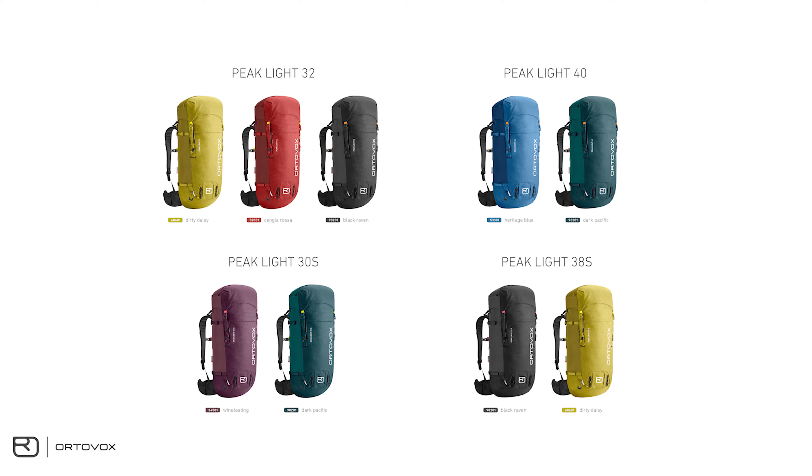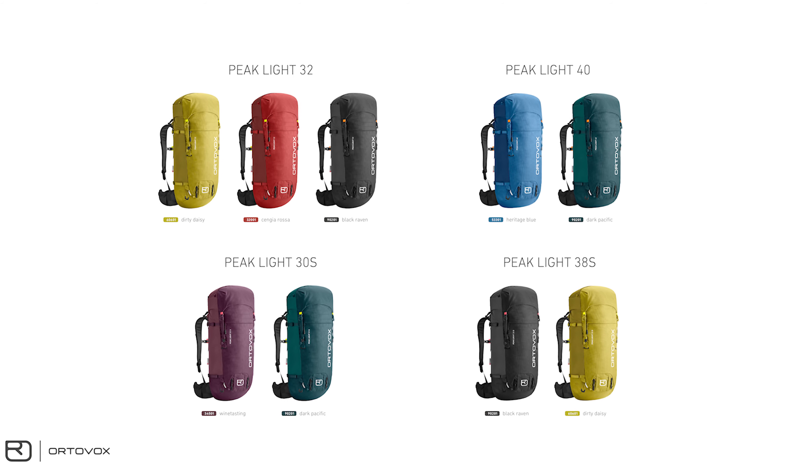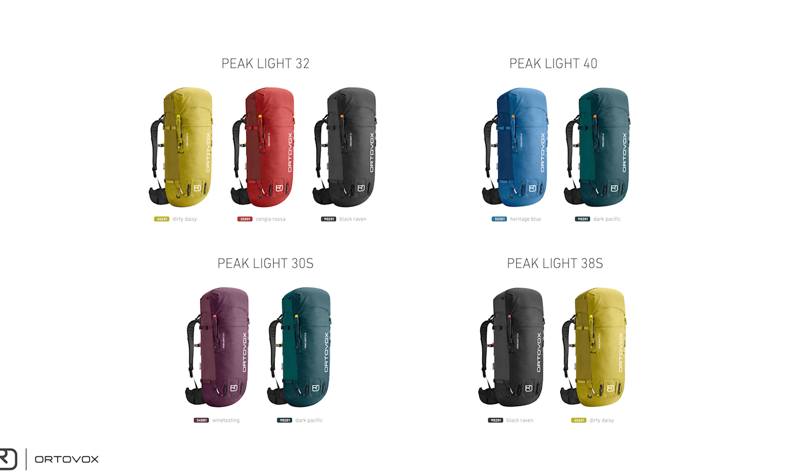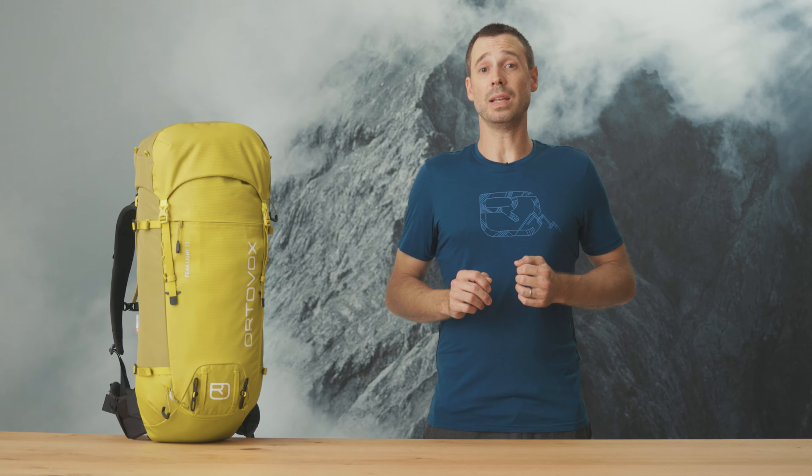The PeakLight is also available in a 40-liter version and the matching shorter S versions at 30 and 38 liters. The PeakLight backpacks are available in 9 different colors. They weigh between 1210 and 1290 grams depending on their size.